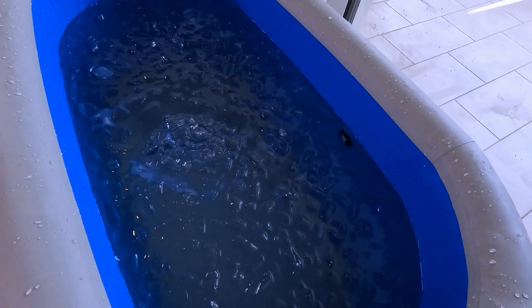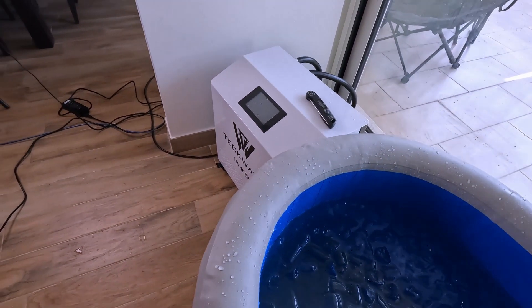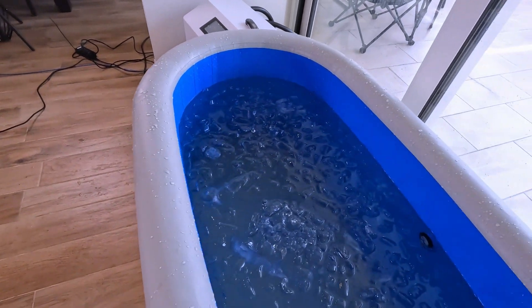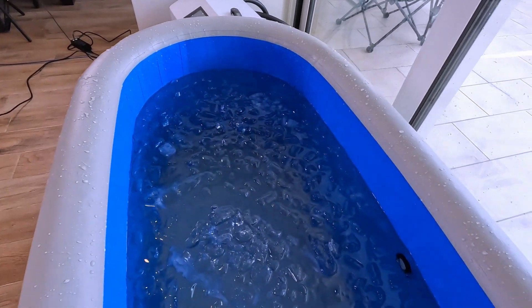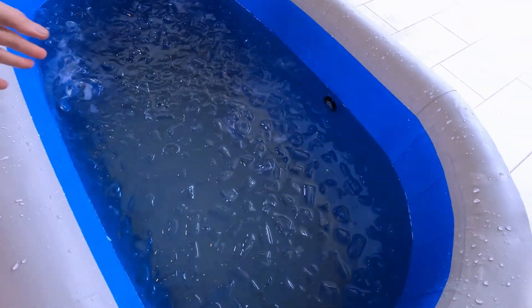I'm going to leave the ice in the tub for a while so the ice melts. I've also switched off the chiller. See you in a minute.